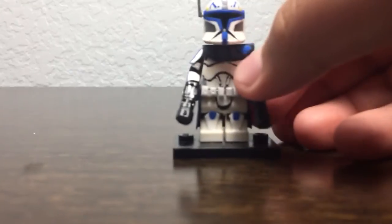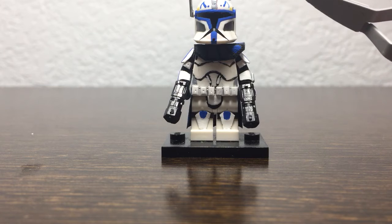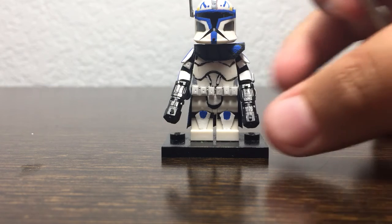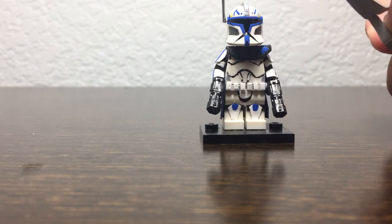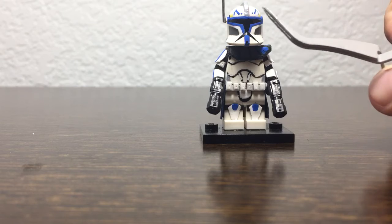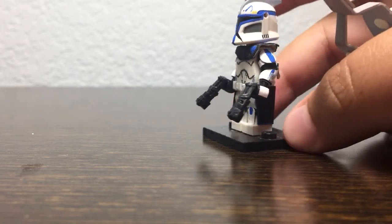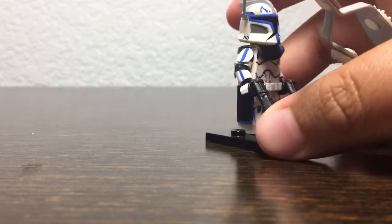The helmet is a Clone Army Customs helmet. I got it from Brooks and Minifigs 1078, but it was red where the blue is and didn't have these markings, and was red on the fin. So I painted it in a light gray, painted the blue outlined there, and the gray on the sides. I also painted the blue in the back.